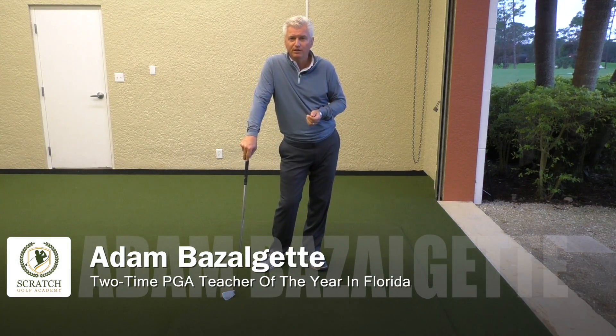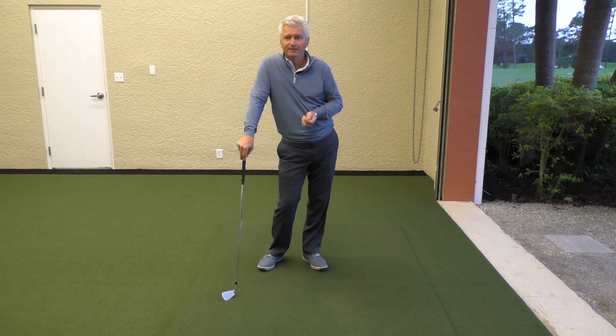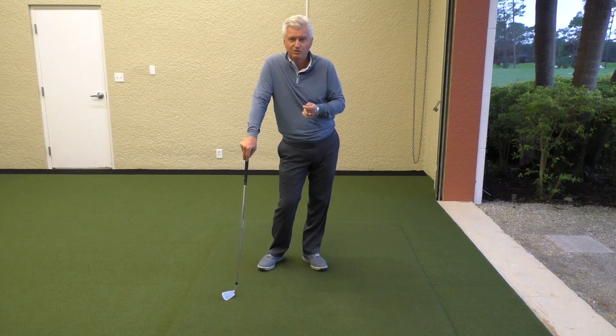Hi, Adam Bazalgette here in the golf studio down here in Naples, Florida, two-time PGA winner of the year and founder of Scratch Golf Academy. Today we're going to have a look at the great young player Jordan Spieth and what makes his swing tick. Stay tuned.